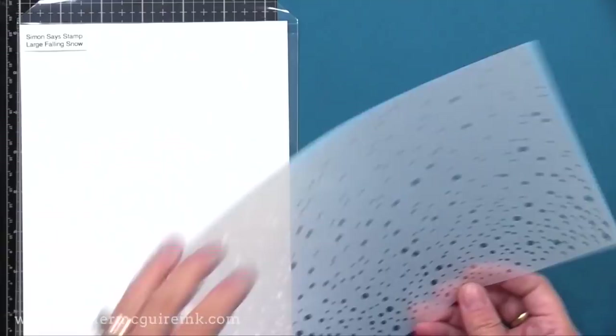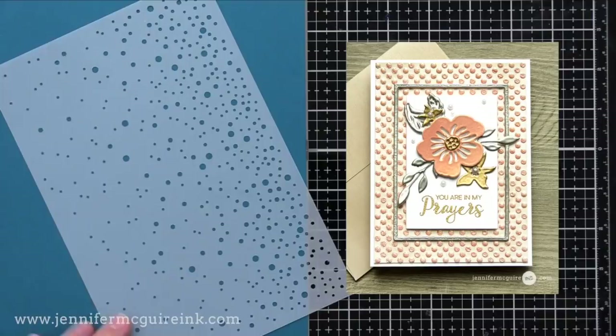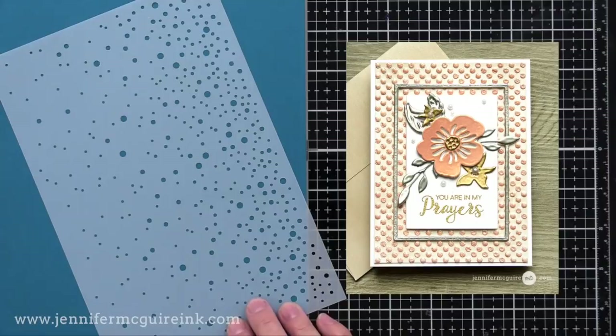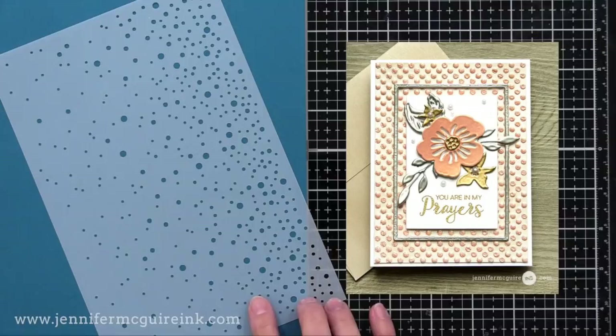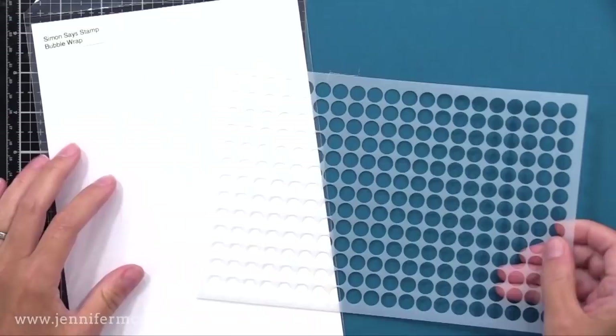Next we have Large Falling Snow. This works great for slimline cards, vertical or horizontal regular cards. You could even do it upside down to create bubbles for an underwater scene. A fun idea for this stencil would be to apply embossing paste or glaze over the stencil, and then while that's wet, add embossing powder like I did on the dot background of this card example. You could do white fluff embossing powder or white glitter embossing powder for a snow effect, and it adds dimension too.